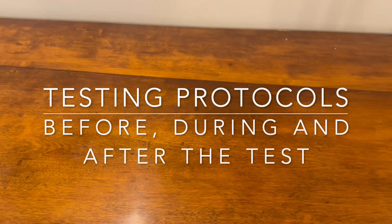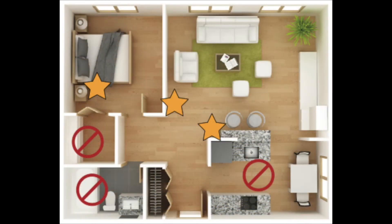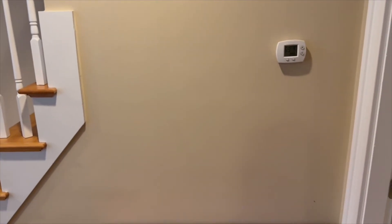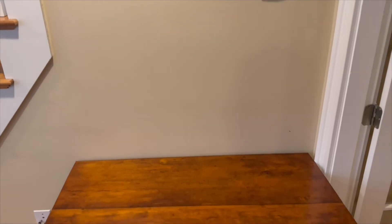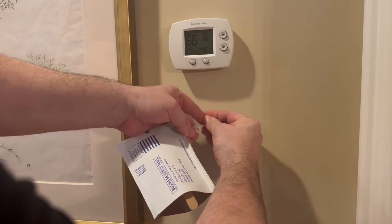Review your test kit instructions or visit Radon.com to find more information to decide where to hang your Radon sampler packet. Any centrally located interior wall is a good spot — an ideal place is near a thermostat. The best locations are interior areas where you spend the most time, such as bedrooms and living rooms.